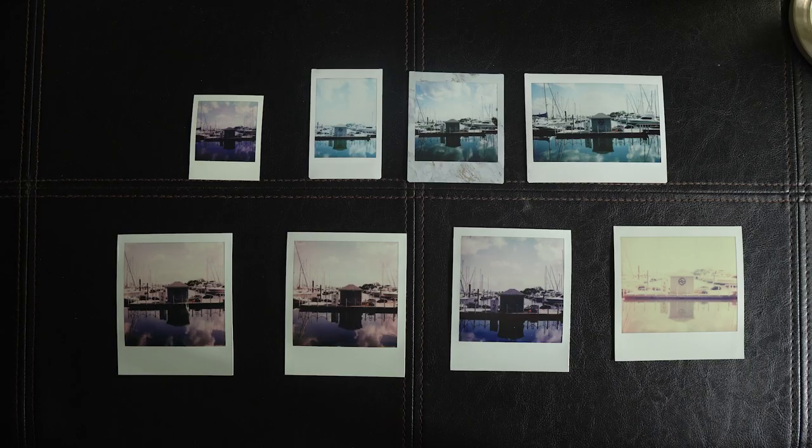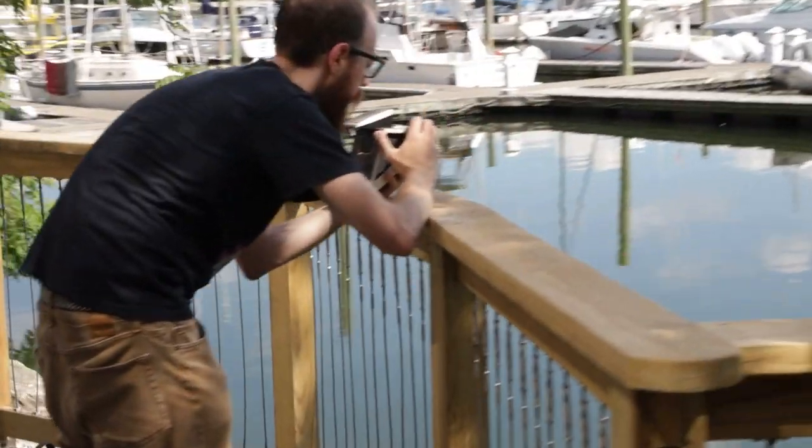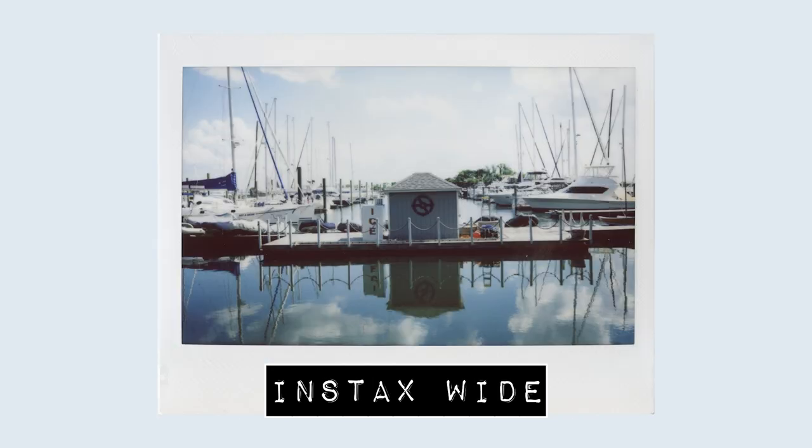Last, and probably least in this context, I went for another shot of the docks because I was really into the way the clouds were reflected on the water. Frankly I don't really like how any of these turned out — the exposures are all over the place and I personally didn't do a great job of composing them, they're kind of crooked.